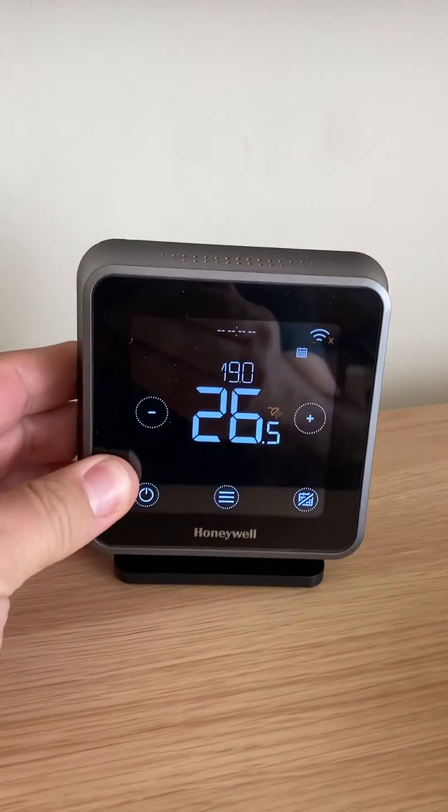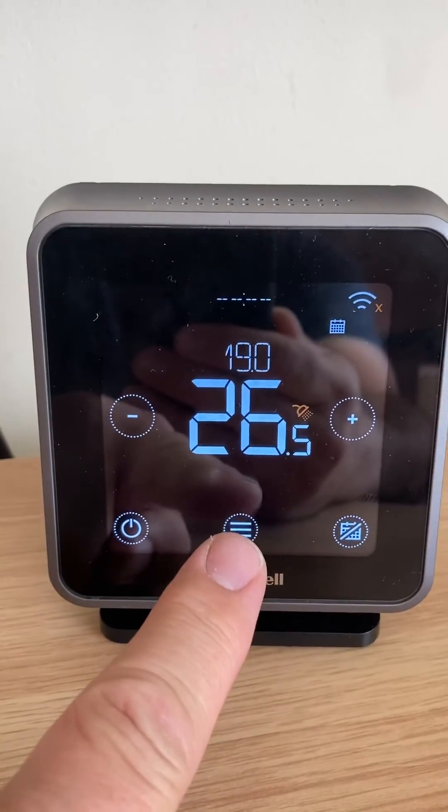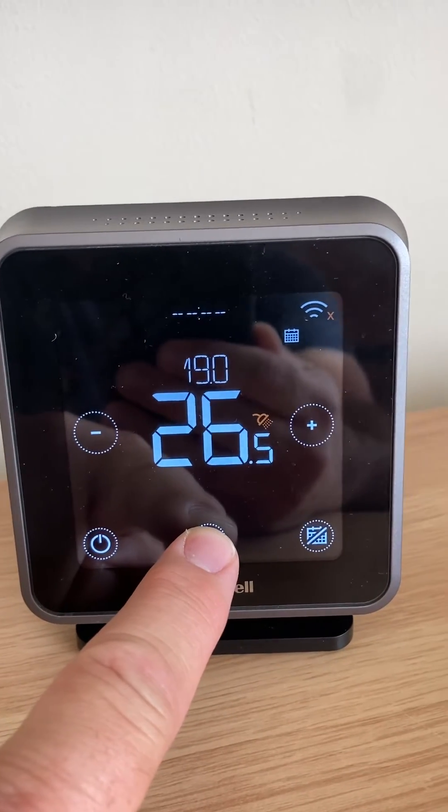Now on to the actual thermostat itself. Obviously wake it up first of all. You're going to need to press and hold the three lines at the bottom for about five seconds to get into the installer parameters.